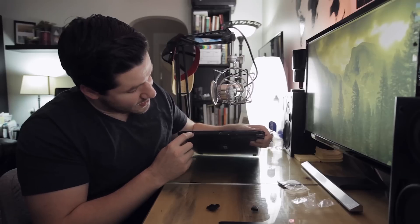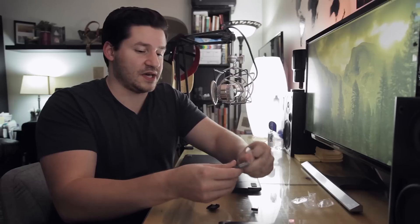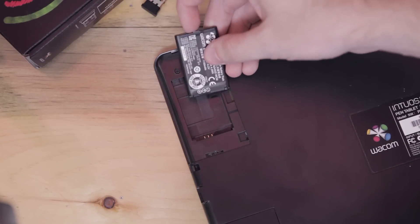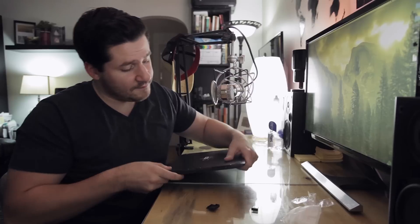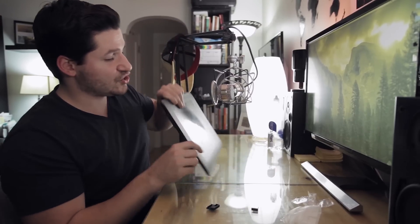Flipping the tablet over, we have a little light telling us our battery charge level, and we also have the power on/off button. But it's not going to do anything quite yet because we don't have the battery in the tablet. So let's stick the battery in place — line up the three metal contacts with the three metal contacts, and there we go. Slide the cover back on. I press and hold the button and nothing happens — probably because it needs to be plugged in and charged.